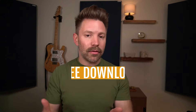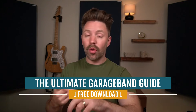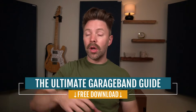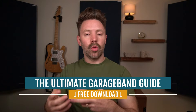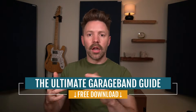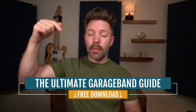I've put together the Ultimate GarageBand Guide — it walks through recording, mixing, mastering, shortcuts, gear you need, really everything, and it's completely free from the link in the description below. It goes a little bit more in depth into some of the things we're talking about in this video, and you can quickly reference it anytime you're working on your mix — find how to do compression, how to do EQ, it's all in there.